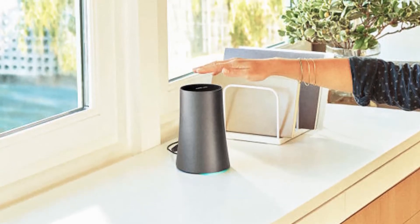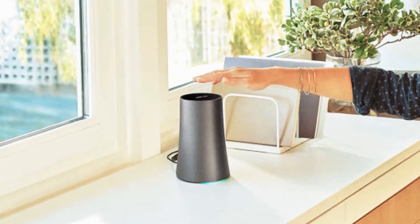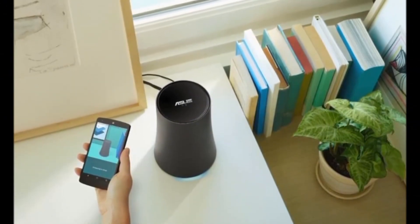It's already up for pre-order at certain retailers such as Newegg and Amazon, but also in Google's own hardware store. Although the others are mum about this, Newegg does list a shipping date of November 3rd.